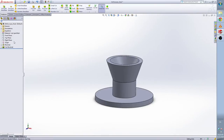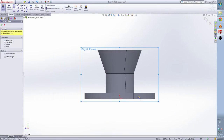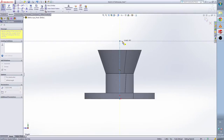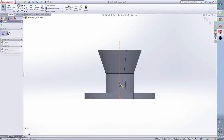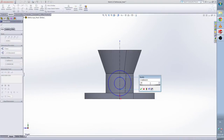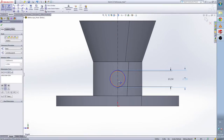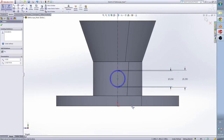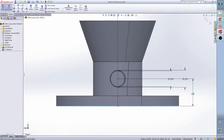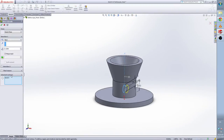Now I need to do the other extrude base from the right plane. We need a center line again — draw a center line first. Two circles with the same center point. Give them the dimension: the smaller one is 0.23, the bigger one is 0.25. The center to the base is 0.35. Now from here we clear this and we are going to select by ourselves.